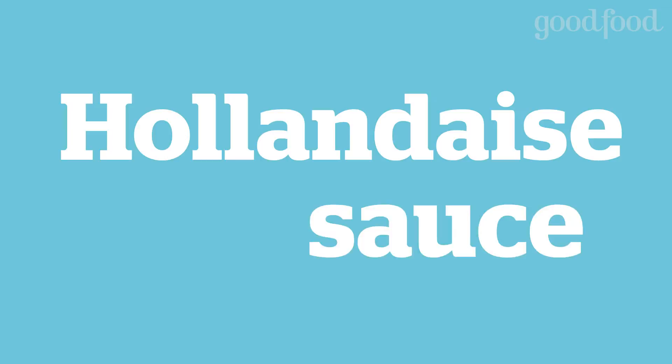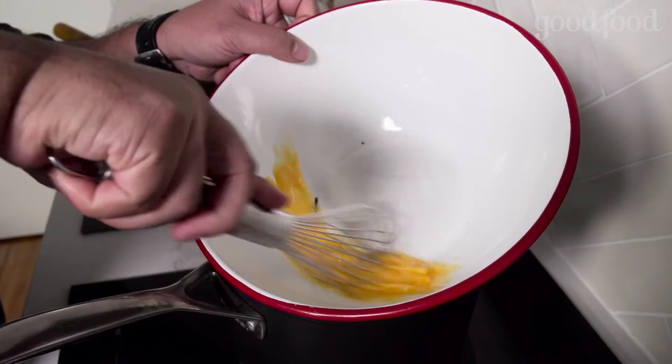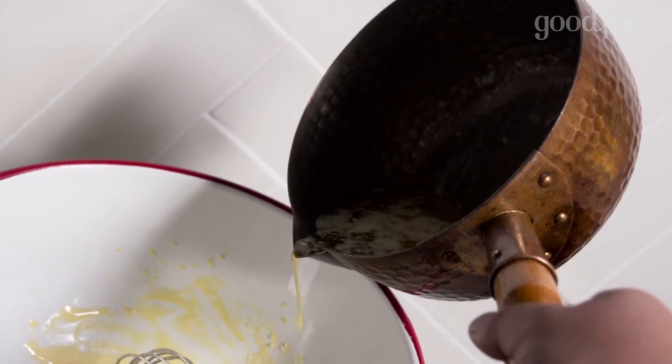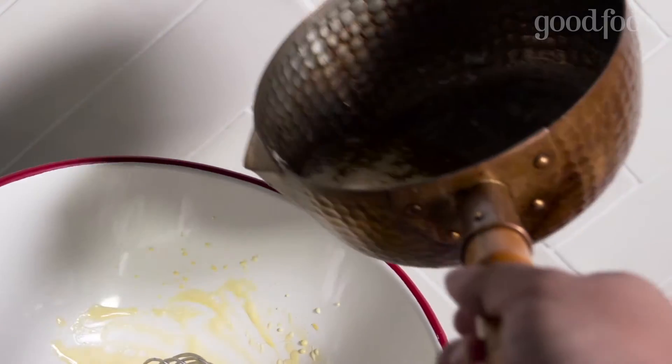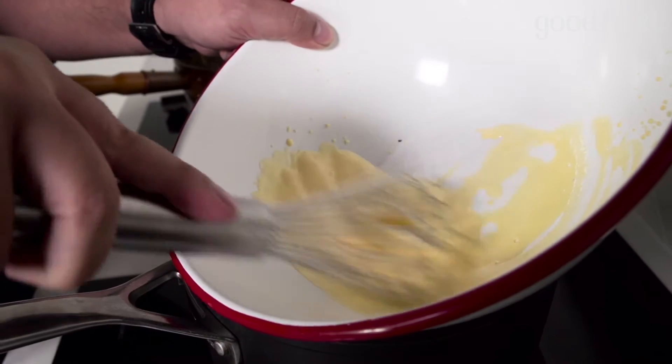Now for our hollandaise. All you need is a double boiler — just a bowl over some simmering water — some melted butter and a couple of egg yolks. You want to add the melted butter a little at a time and then whisk that into the eggs until it forms a really thick hollandaise sauce.